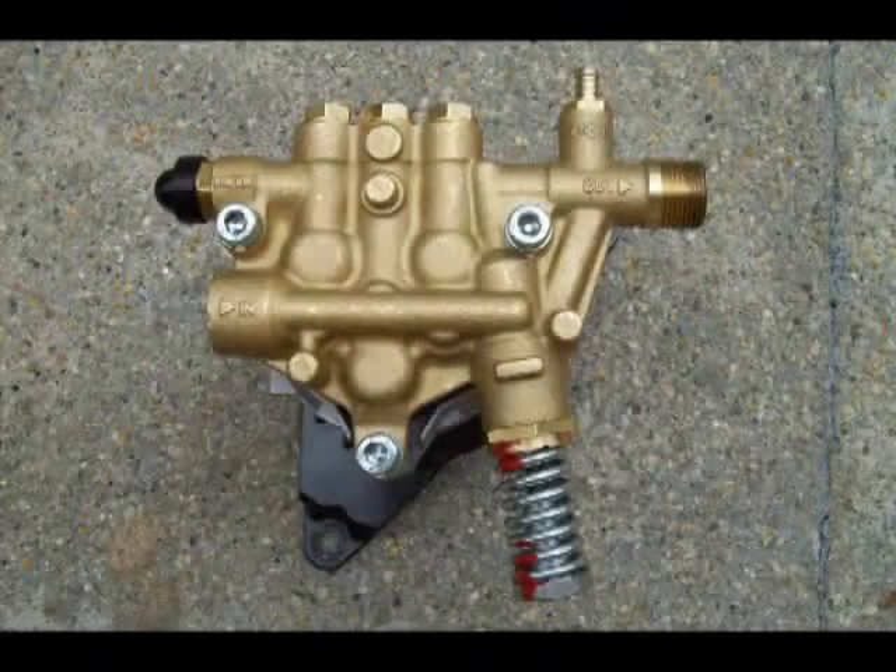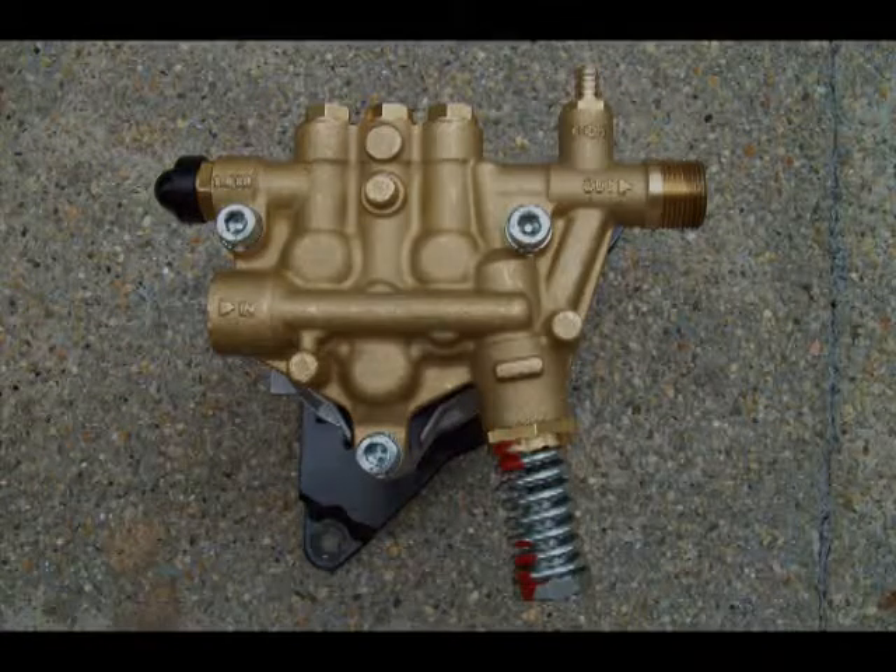Replacement seal kits are available for this pump. This is a photo of the three Allen screws that retain this pump.